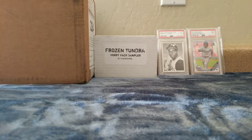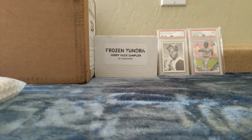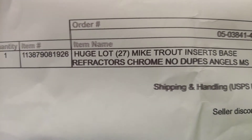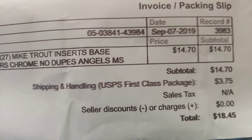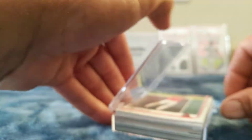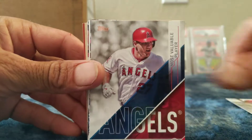Last but not least of the ones I don't know — oh yeah, this was a huge lot of 27 Mike Trout inserts, base, refractors, chrome — no dupes. I paid $14.70 plus $3.75 shipping, so a total of $18.45 for 27 cards. Just less than $19. All for the PC — boom, Trout, Trout, Trout, Trout!